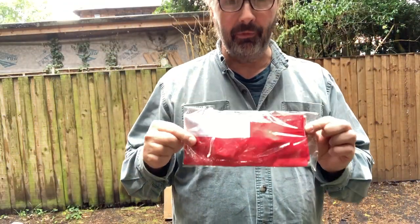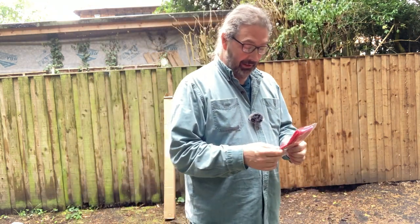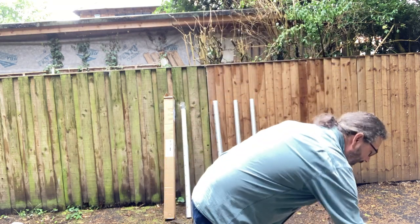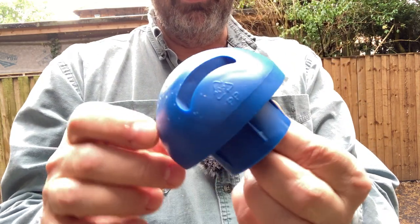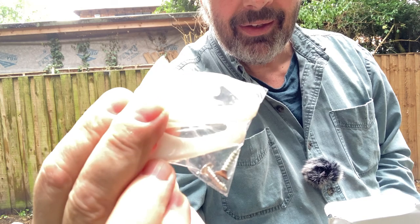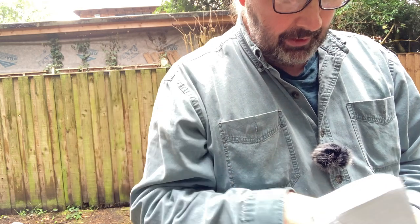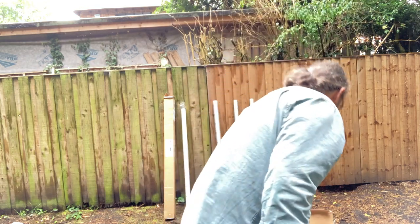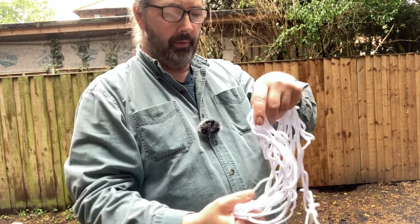Our flagpole came with this little flag, but we have a much nicer one that I'll leave the Scouts to put up. We'll just use the one that came with the kit. It has a little finial on top that will double as a little pulley for the rope or halyard to go around. There are clips that will go on the halyard to attach the flag, a cleat with screws in the little bag, and it came with a halyard — some rope, some line.